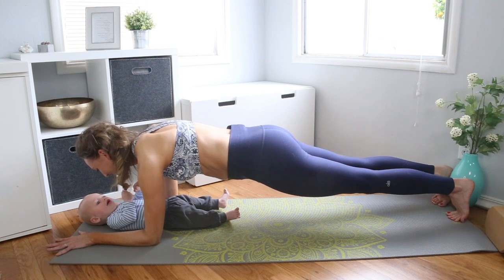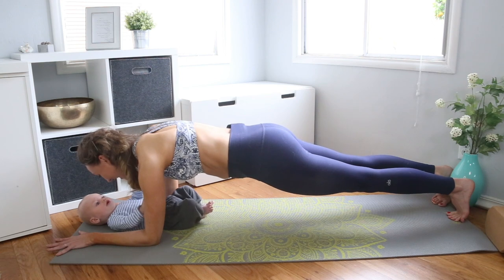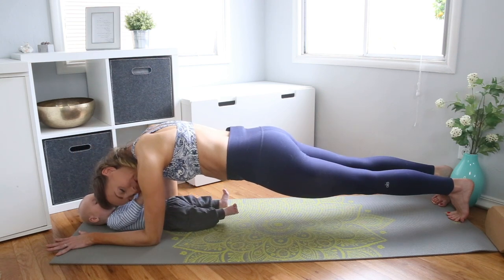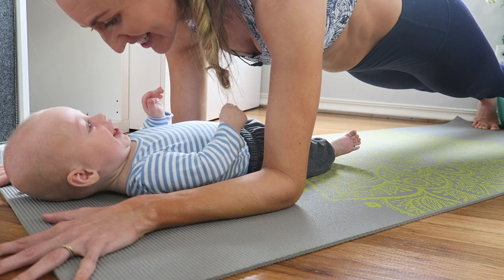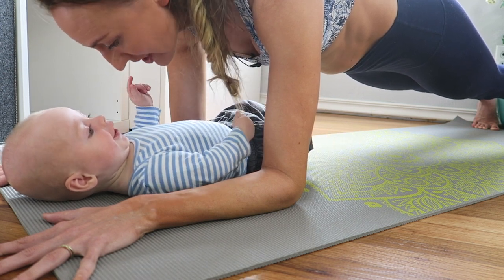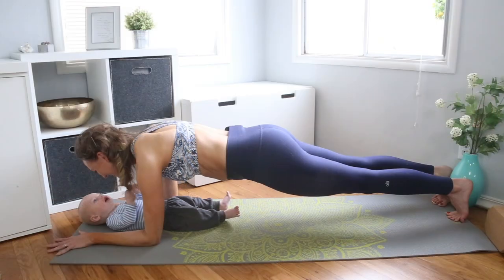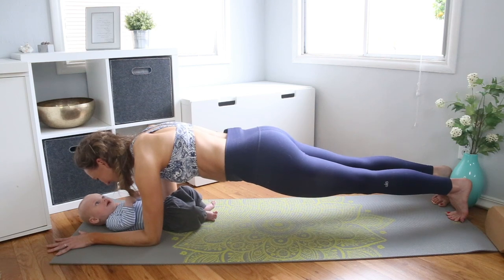Keep zippering the abs up and in, sending the heels powerfully back, and squeezing the inner thighs together. Feel the core turn on — this might be the only intense core work you get to do today, so really love the fact that the core is turning on. Deepen the breath. If it gets intense, just blow kisses at baby. Hips towards chin, tailbone lengthens back, squeeze the inner thighs and seat together. Just another ten seconds — ten, nine, eight, seven, six, five, four, three, two, one.